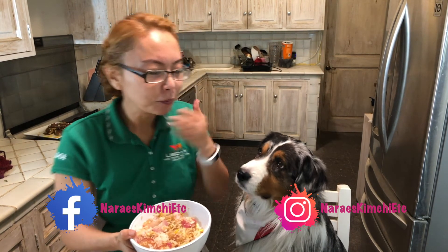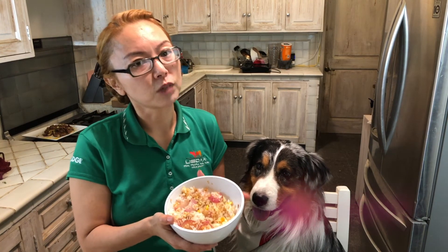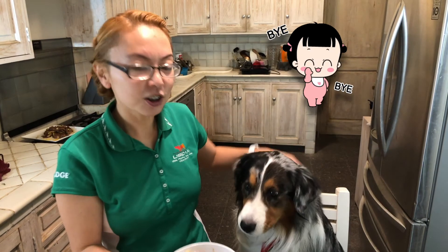Sorry, my mouth is still full! I hope you enjoyed the video and hope you make this at home. If you have a rice cooker, it's very easy to make this. Okay, until next time — bye!